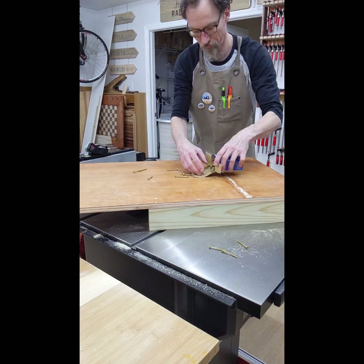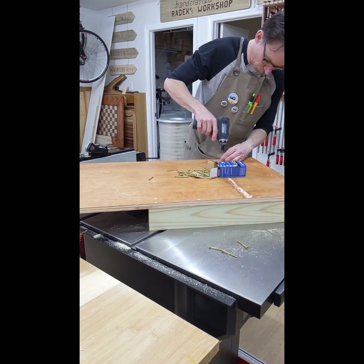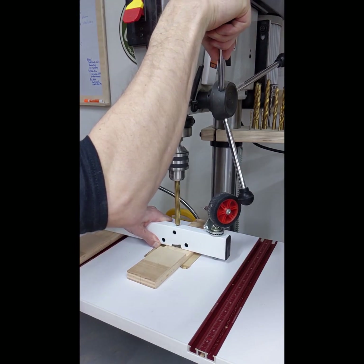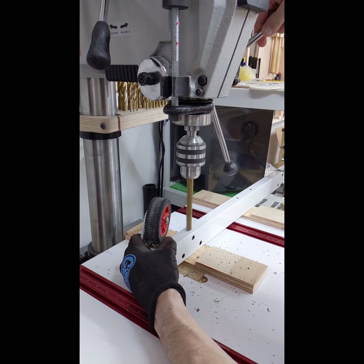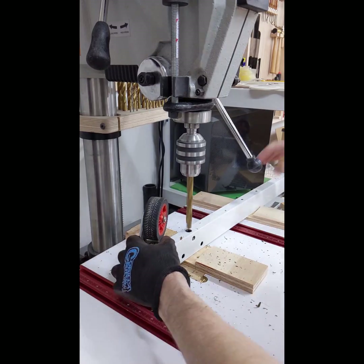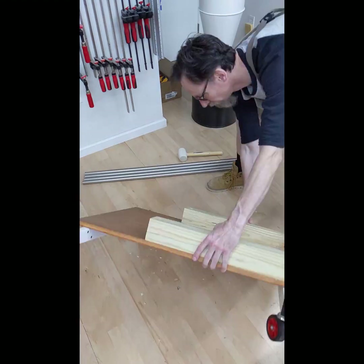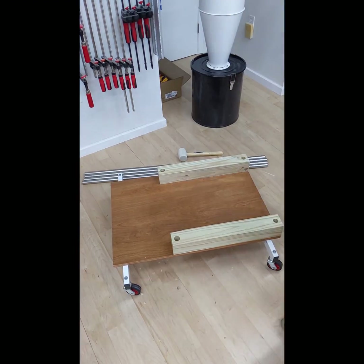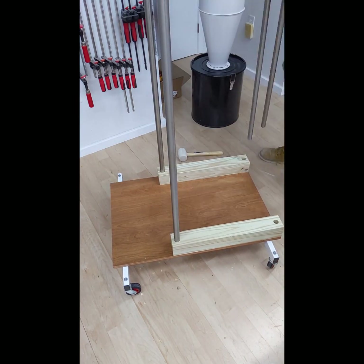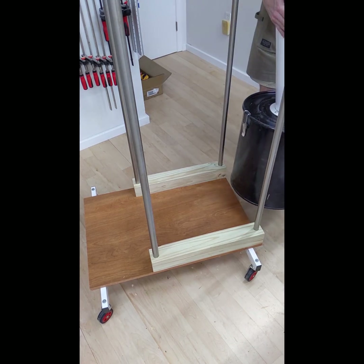I used Forstner bits to drill holes in the 4x4s, and screws will secure those 4x4s to the base. I found on the curbside some fitness equipment with excellent quality casters, so I took it home — I knew it would get useful sooner or later. Now I just need to drill holes for screws to attach the casters to the base. I am also inserting curtain poles — another curbside find — into the holes I drilled previously. The poles are 120 cm or 47 inches long.